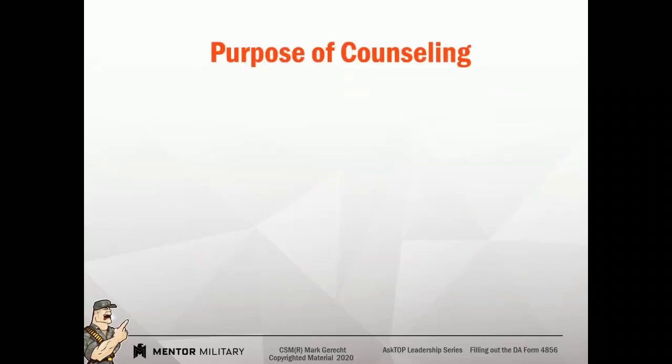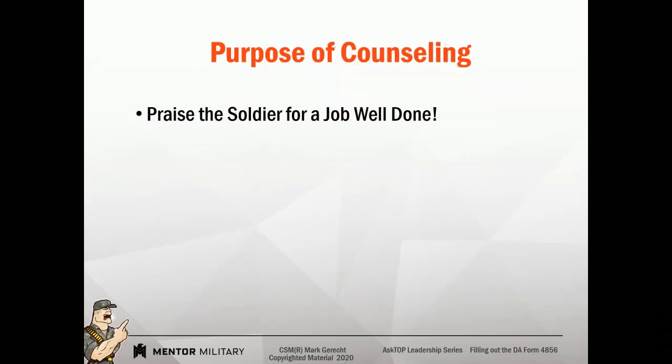What's the purpose of our counseling? One of the biggest purposes of counseling that's overlooked is telling a soldier they did a good job. We can verbally tell them they did a great job and that means a lot. But when you take a few minutes just to put something down on paper, it means a lot to somebody.